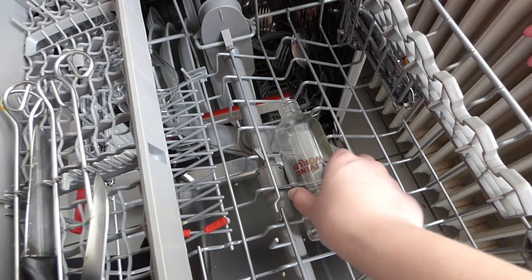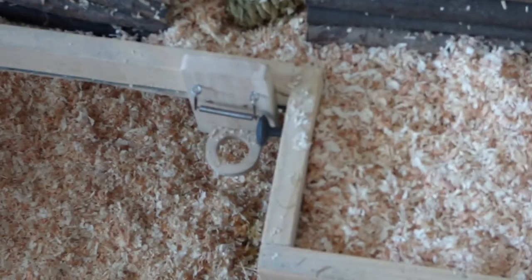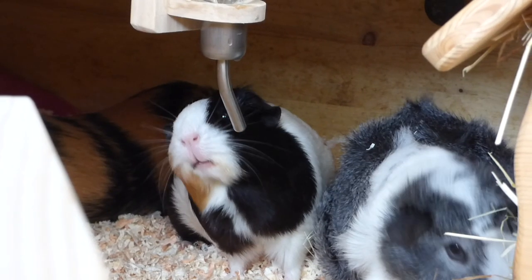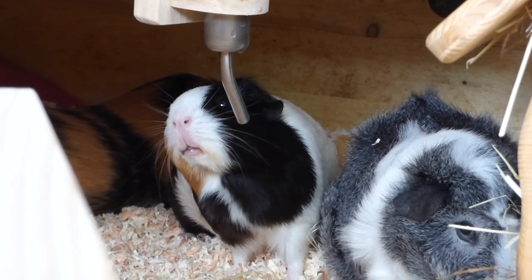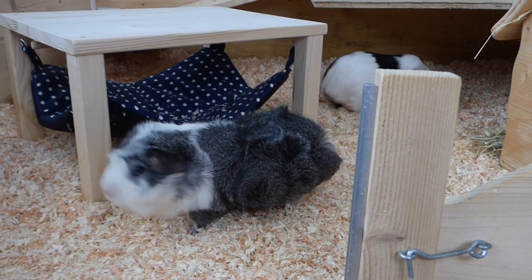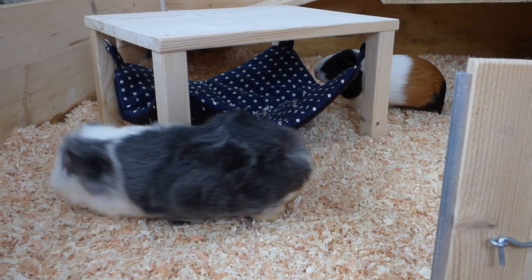One of the last things I do is put the guinea pigs' old water bottle into the dishwasher, and I take the new water bottle, fill it up with water, and put it in their cage. I have the exact same model — it's always the Living World one with a carrot, because that's the one you can order on Zooplus. I have two of these, and when one of them is in the dishwasher I use the other one. And that was my cage cleaning routine — I hope you enjoyed this video and I'll see you guys next time!